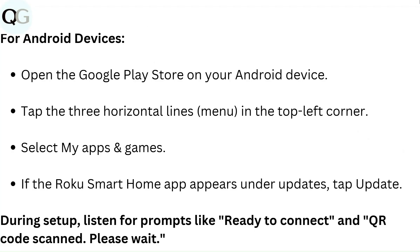For Android devices, open the Google Play Store, tap the three horizontal lines menu in the top left corner, select My Apps and Games, and if the Roku smart home app appears under updates, tap Update. During setup, listen for prompts like 'ready to connect' and 'QR code scanned, please wait.'